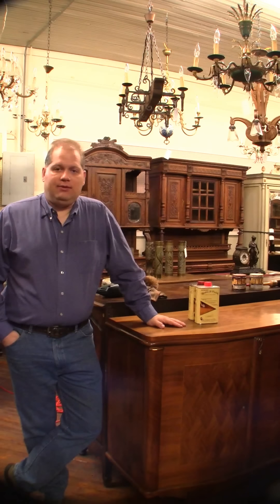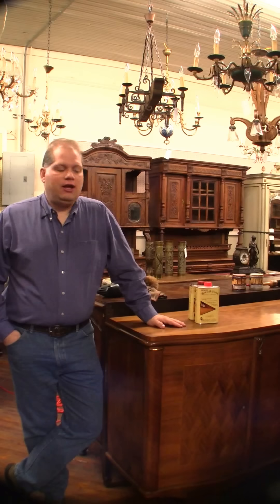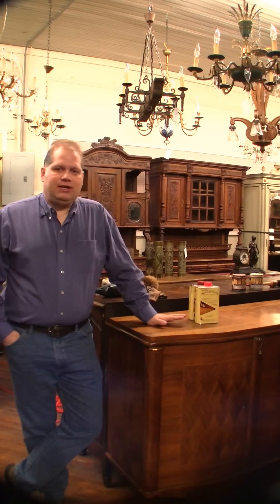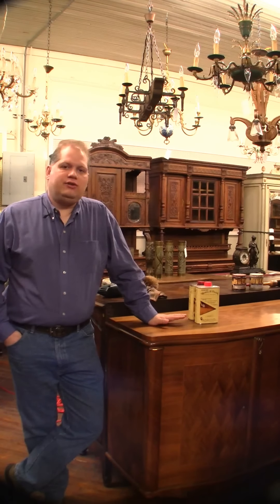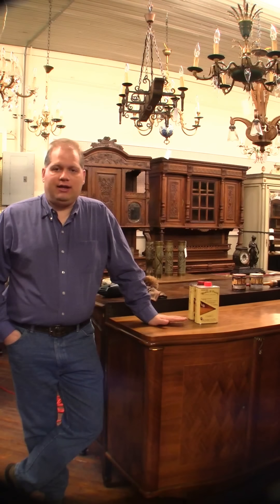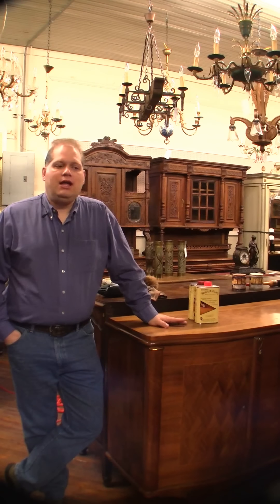First, we're going to start with cleaning because you want to clean before you wax — there's no sense in putting wax over dirt. A lot of people come in and say they need to strip and refinish a piece of furniture, but usually that's the last thing you want to do with antique furniture because the value is going to go right out the window. For the most part, most finishes will come back to life if you just clean them properly.